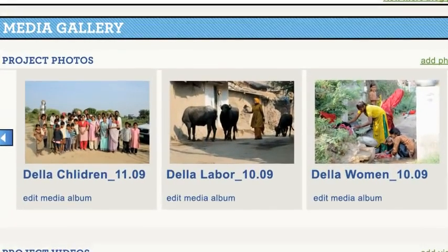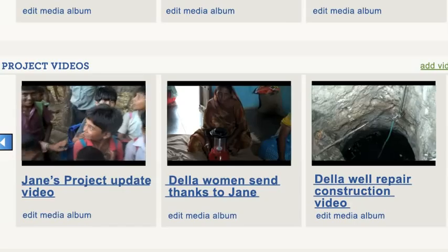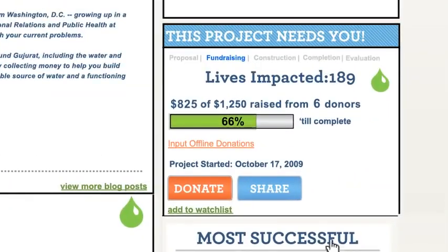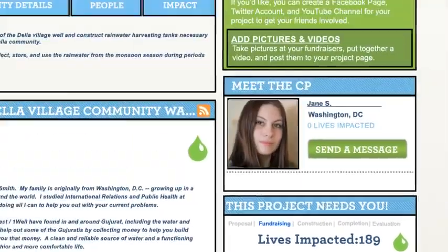Short messages about what's going on, photos, even videos from the community members benefiting from the project. These updates will be posted directly to your project page so you can share them with your network that donated to the project.